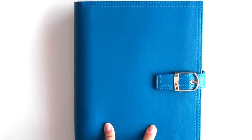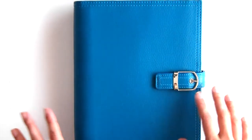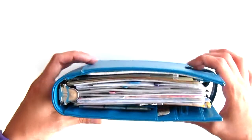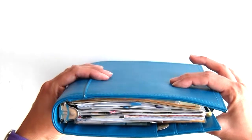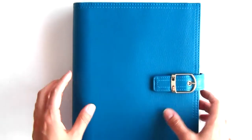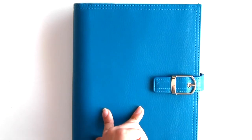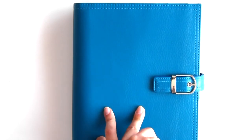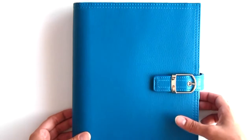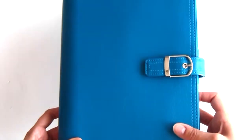I'm not going to be taking my planner — as you guys know I have a Day-Timer Malibu A5 size planner. This is extremely large, it weighs a ton so it's very uncomfortable to carry around. I'm going to be leaving this at home because wherever I'm going — which is my sister's house in the US — my Erin Condren will be there waiting for me and I'll definitely be using that while I'm on vacation.